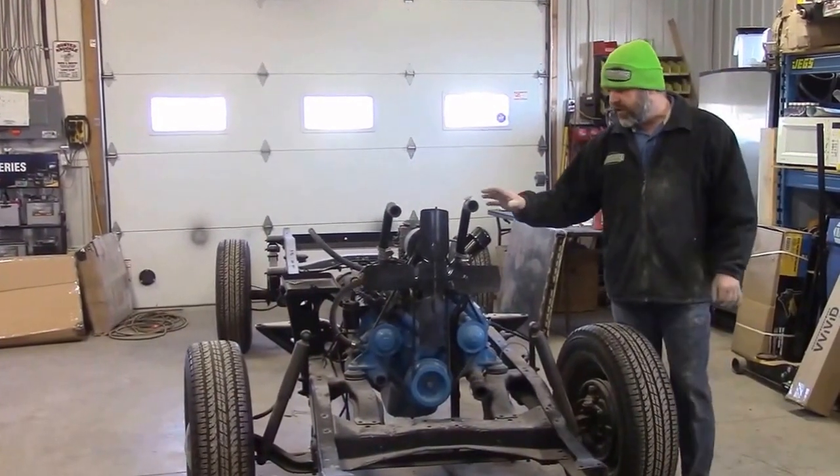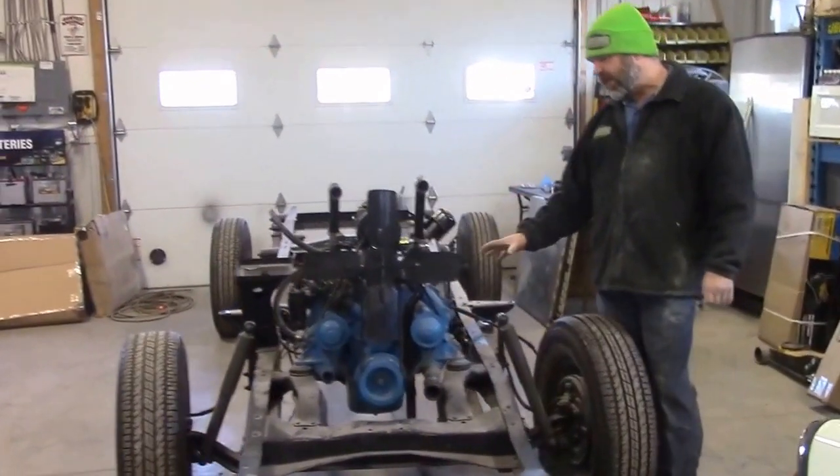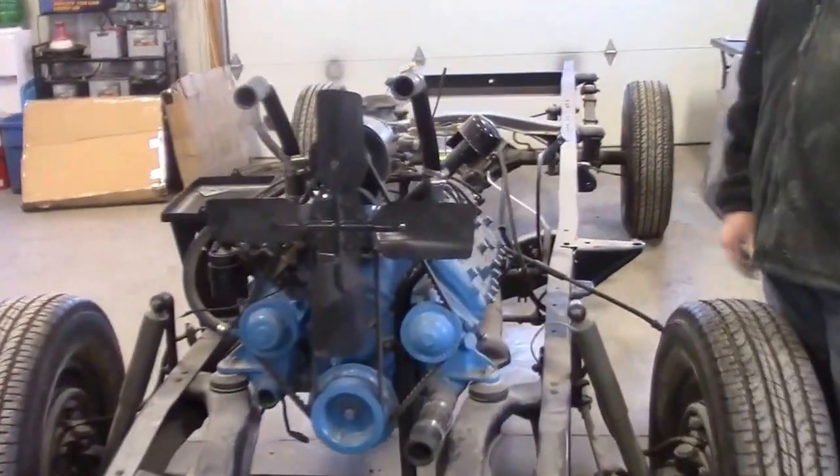This is a very desirable motor — it's the flathead eight-cylinder Ford motor.